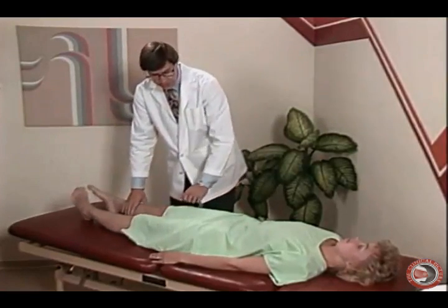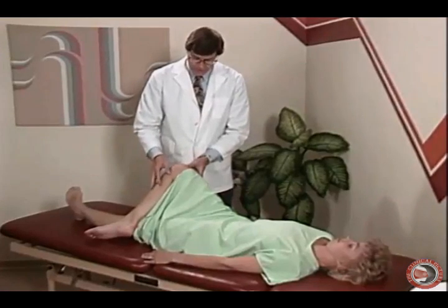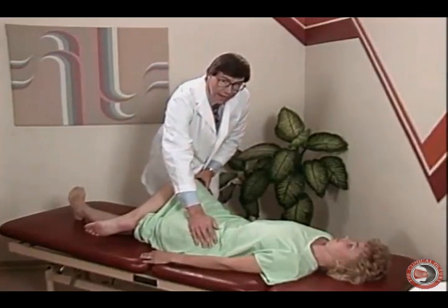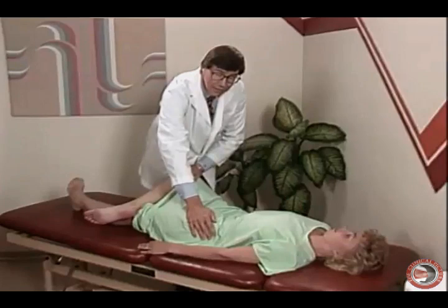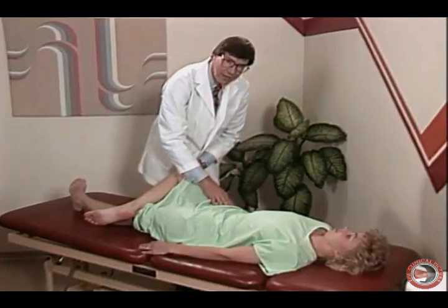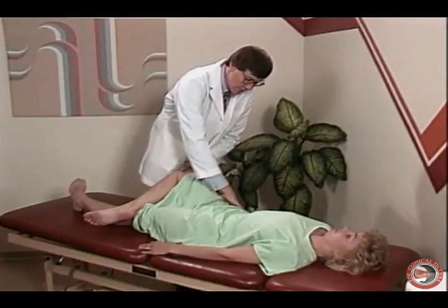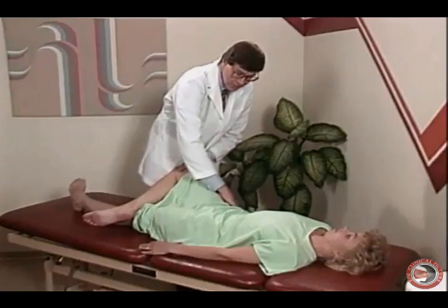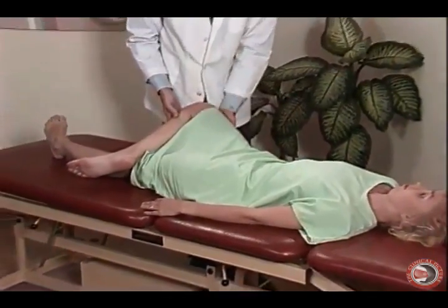The next test we want to do while the patient is supine is Faber-Patrick, which evaluates for hip lesion. We take the ankle and cross it to the knee and have the patient drop the knee down. We hold the ASIS and apply gentle downward pressure over the knee, asking the patient if they're having any pain and where. This is critical in our differential diagnosis: pain in the anterior lower quadrant region indicates a hip problem; pain in the side of the buttock may indicate bursitis or a myofascial condition; pain in the low back region may indicate a myofascial problem or facet syndrome.